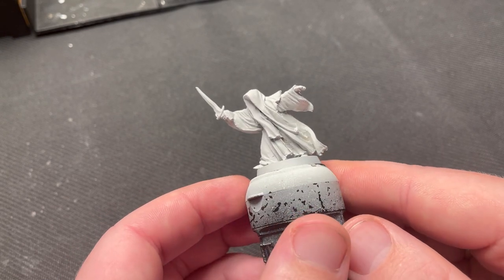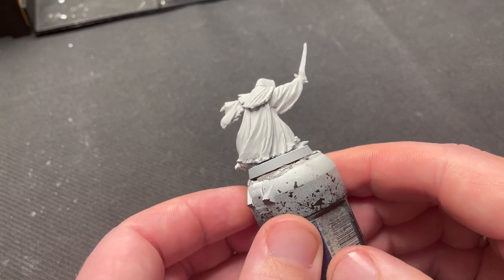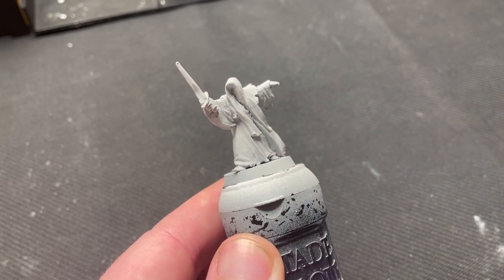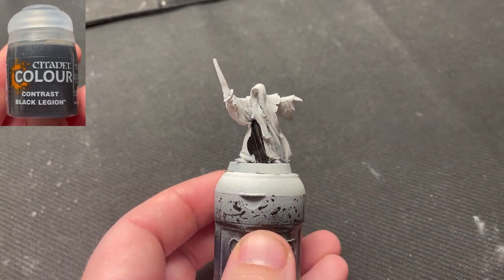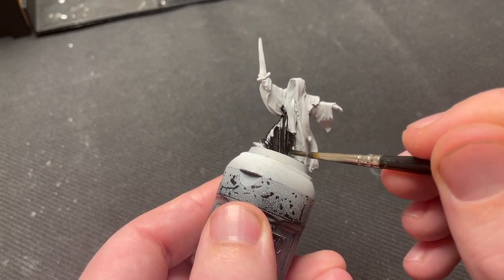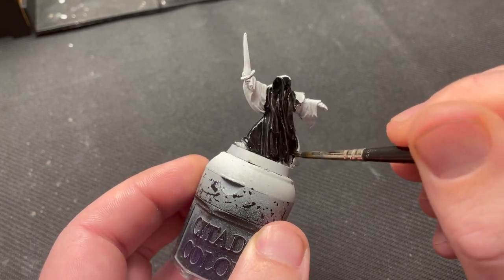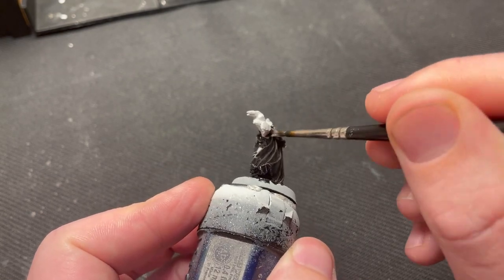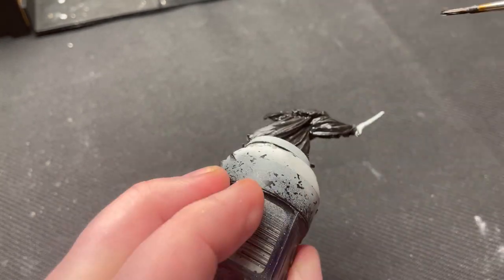I primed the model with Grey Seer. This is because I want to base coat with a contrast paint. If you want to paint them faster, feel free to prime them black. The next step was to base coat the miniature with Black Legion contrast. This goes all over the cloaks, which is basically the whole miniature except the hands, feet and sword. An argument can be made for skipping this and just priming the model black, but I find that there is a subtle color difference when using this method that I really like.